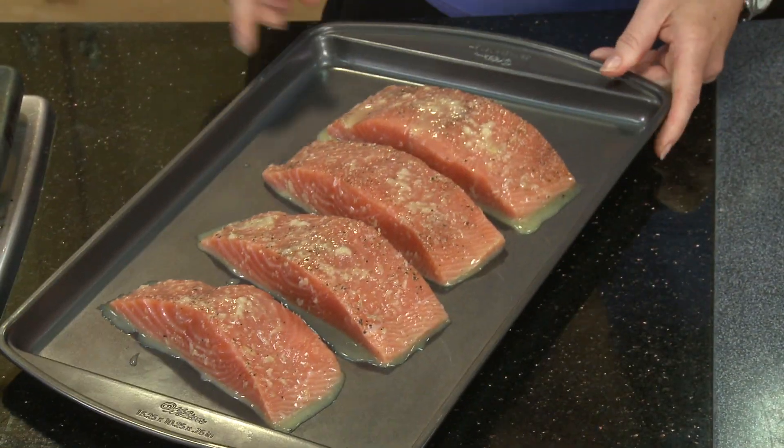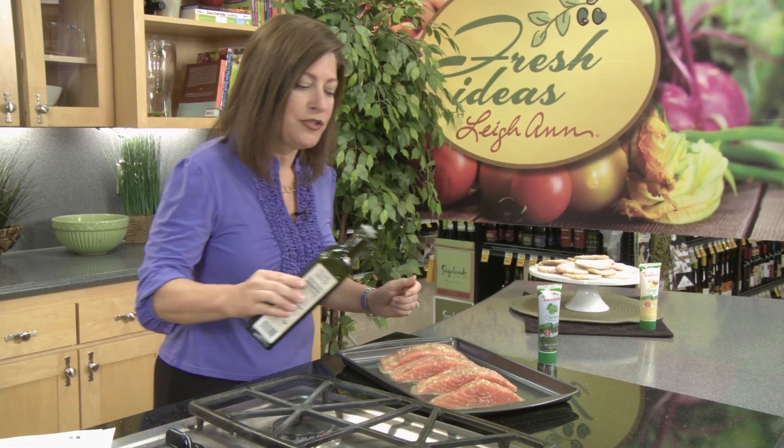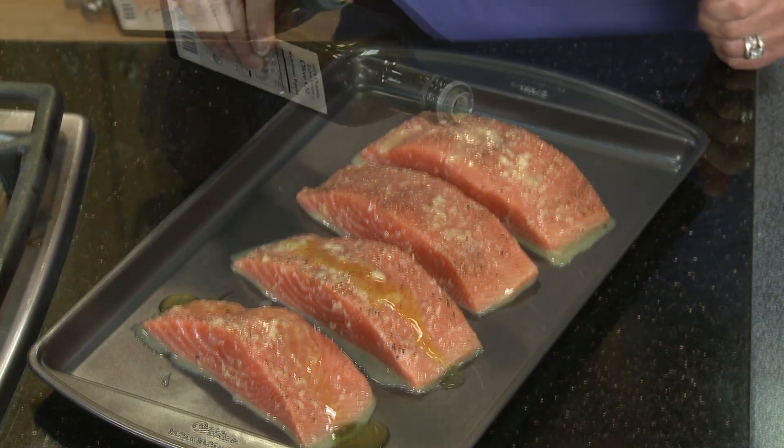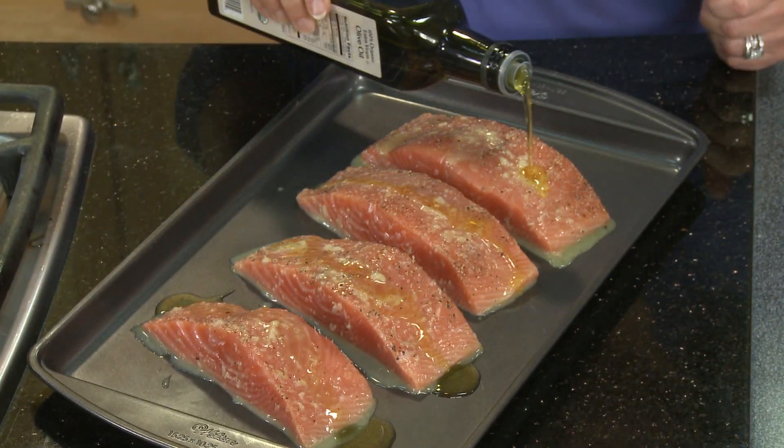I pulled the salmon out of the marinade and put it on a baking dish, and I'm going to drizzle just a little bit of olive oil on top. I've preheated the oven to broil. This looks fabulous, and I'll just slip it in the oven for five to six minutes.